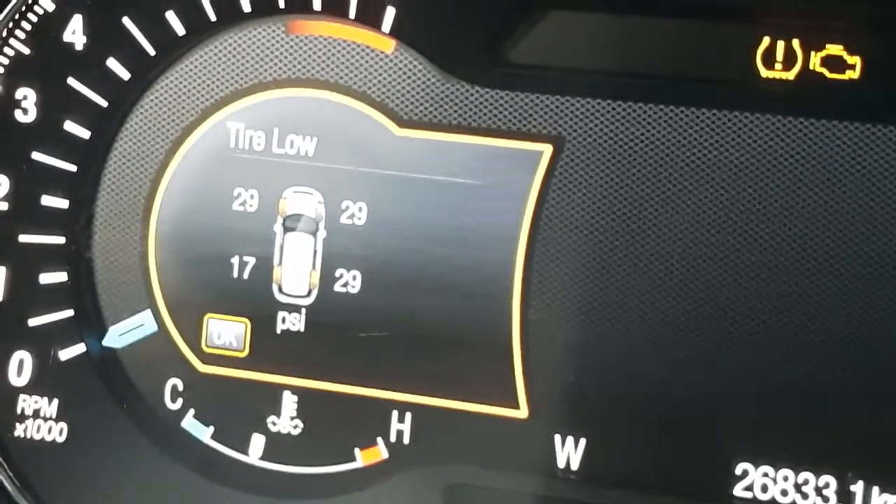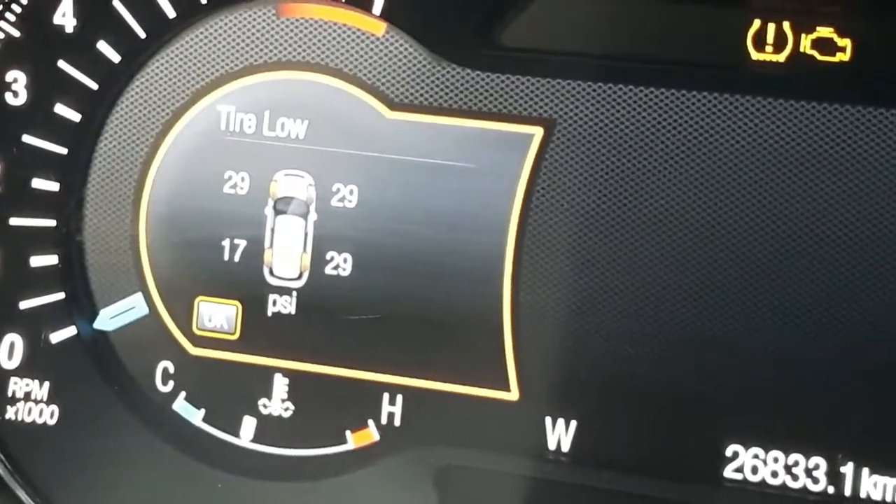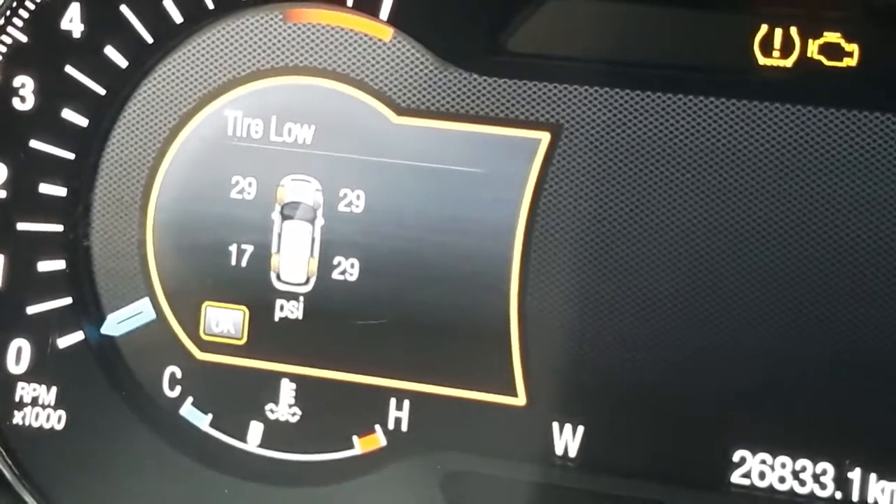As you can see, I left one tire slightly deflated and you can see it's identified correctly. I really hope this was helpful — if you liked this video, press the like button, thanks for watching.